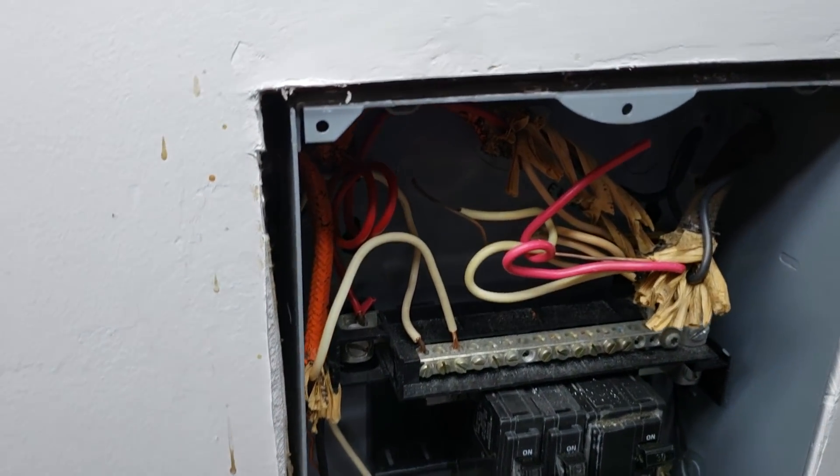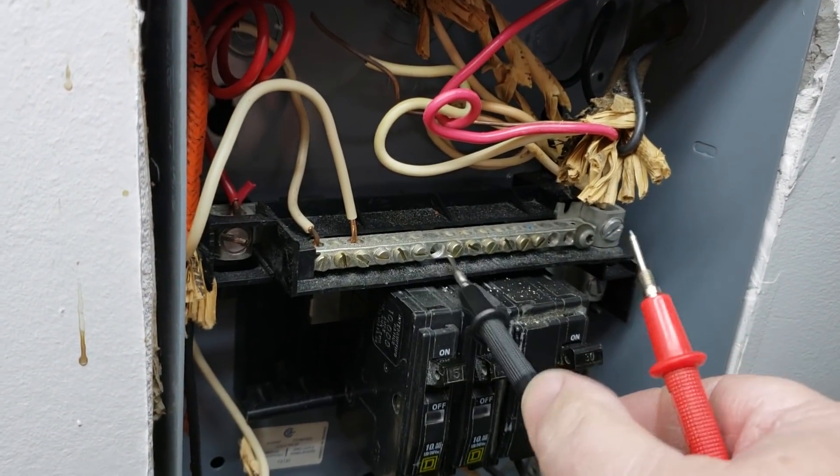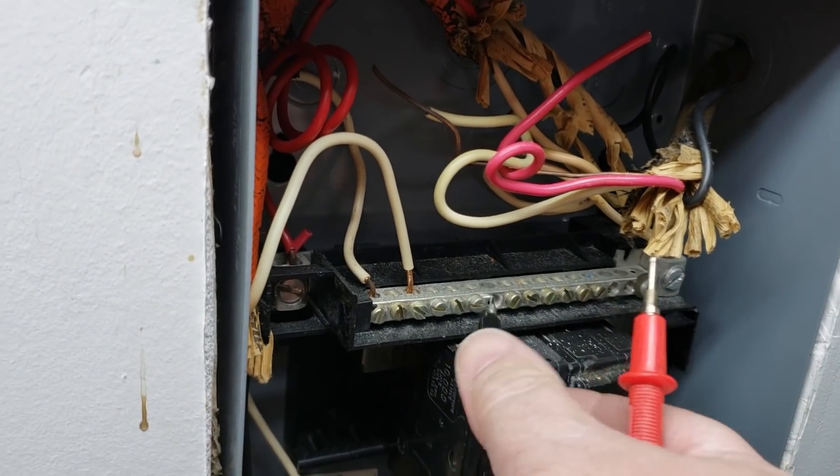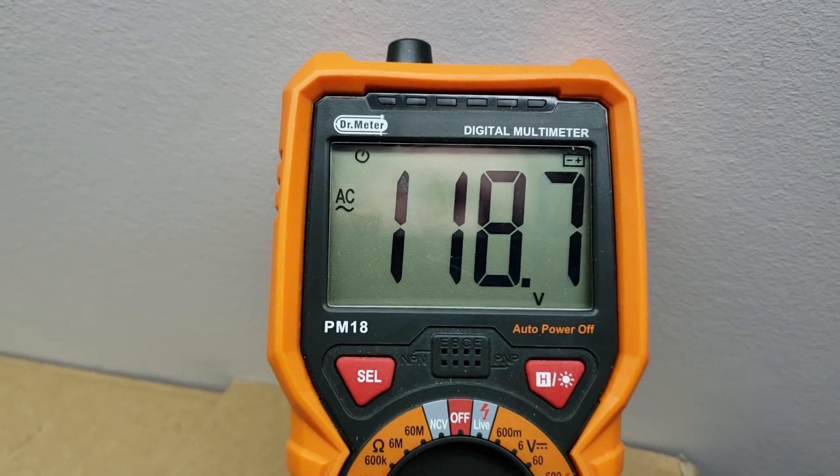I think maybe it's just a bad connection on the bus bar. We'll put the meter back in and see whether I have power on the bus bar. Now, easier said than done. Okay, now I have power.